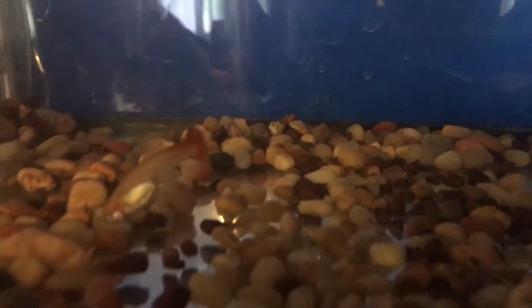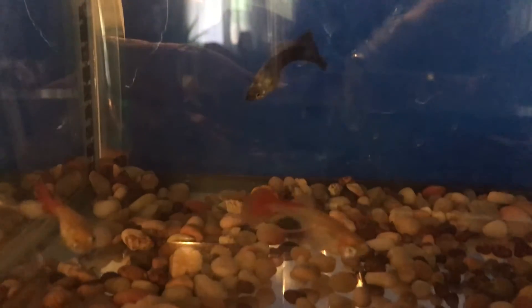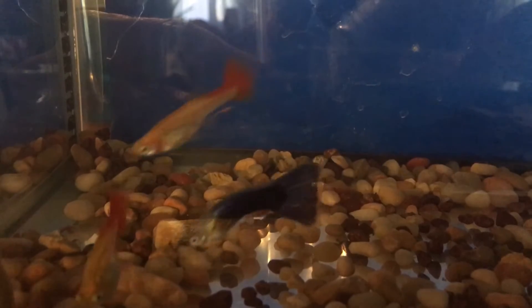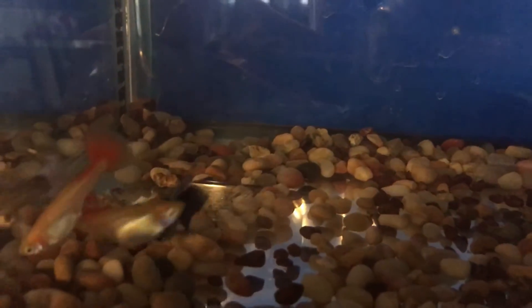I know guppies like harder water if you're not keeping them in a brackish tank. My water here runs pretty high on the hard water scale, and I'm running a pH of about 7.2 to 7.6. Over here I'll show you — these are the tanks I've set up just in case I notice any sick fish.